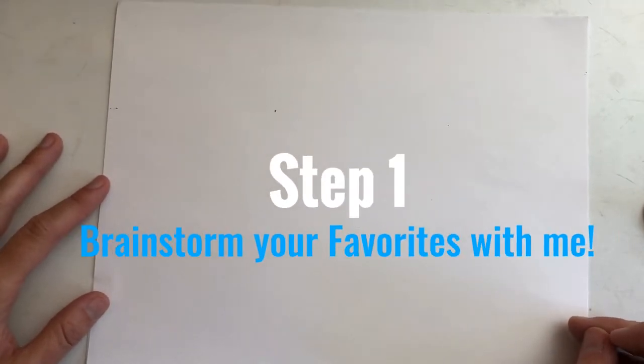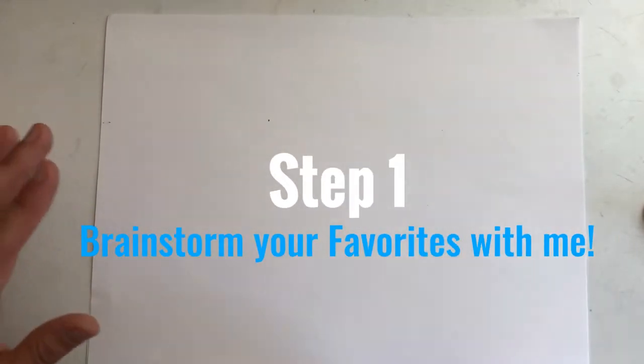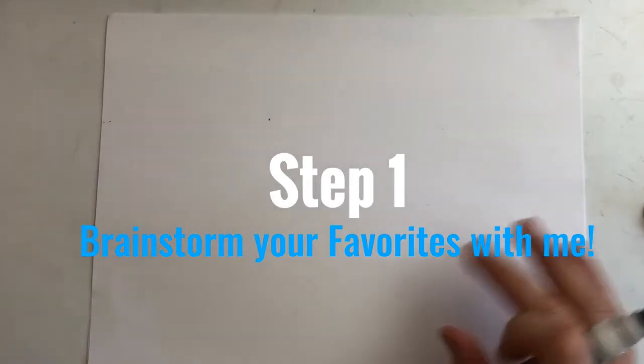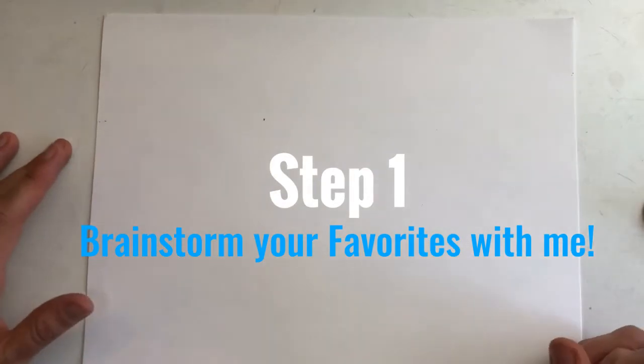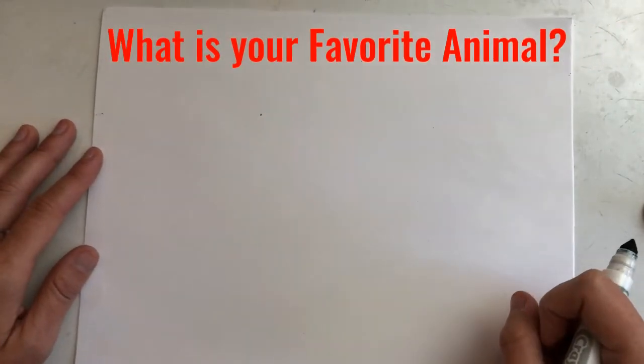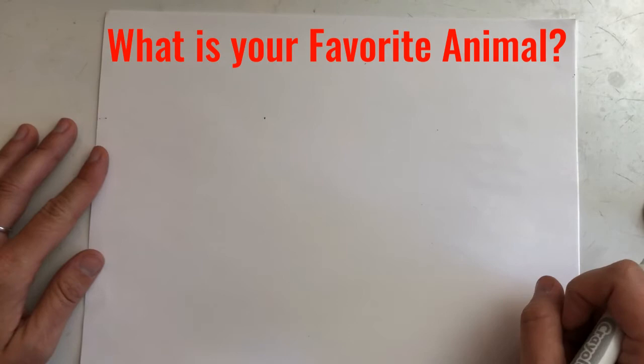Before I get started on my initial today, I need to first brainstorm things about me that I enjoy, some of my favorite things. And I want you to follow along and brainstorm things about you. As we brainstorm, we are going to draw pictures together to represent these things. My idea might be different than yours — for example, what is your favorite animal? Can you draw me a picture of your favorite animal on your paper?